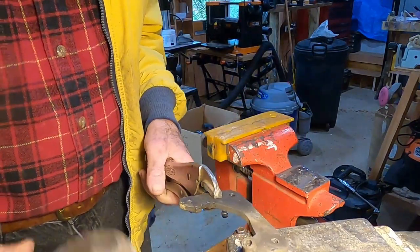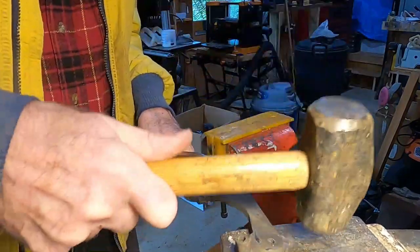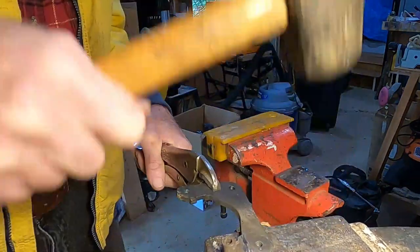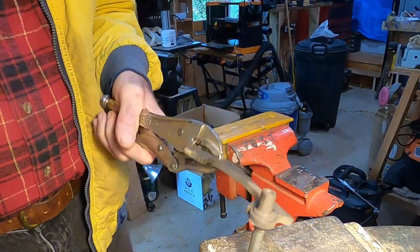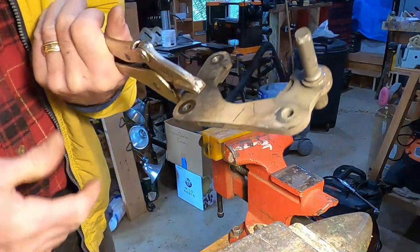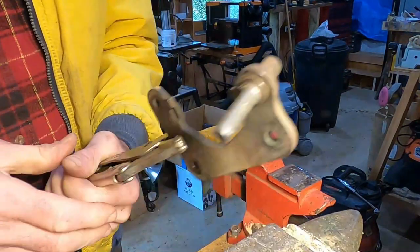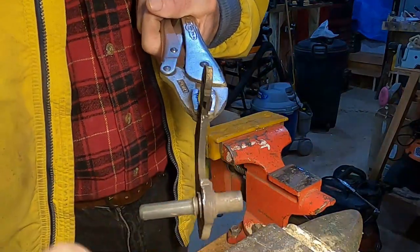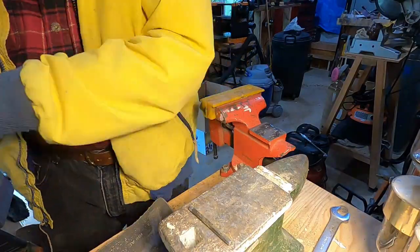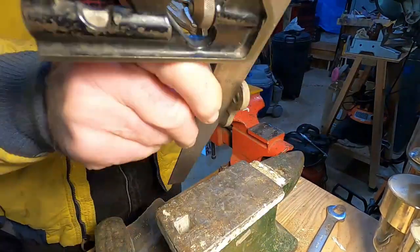I'll try it — not quite red hot yet. I believe we're making progress here. It's getting there, but it's also going this way, so I needed more this way. After more heating, hammering, and measuring, I put it outside to cool.